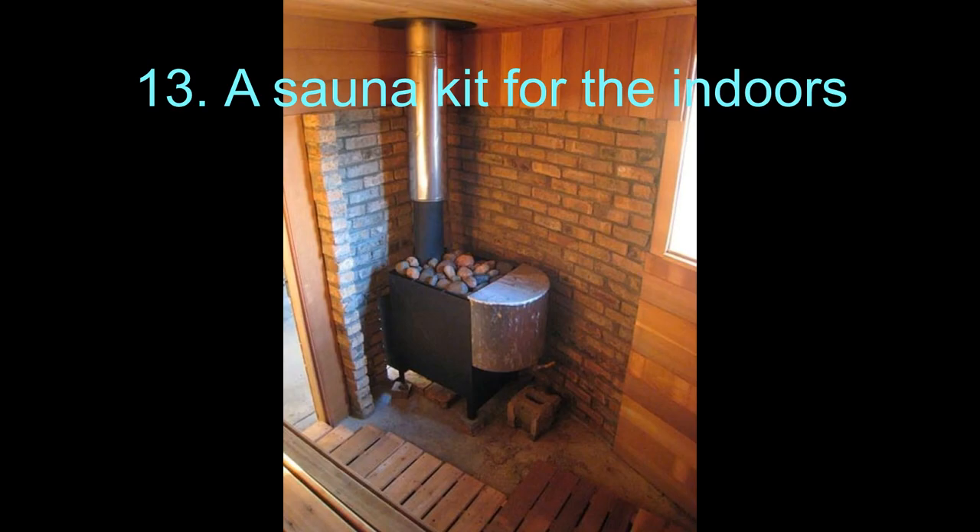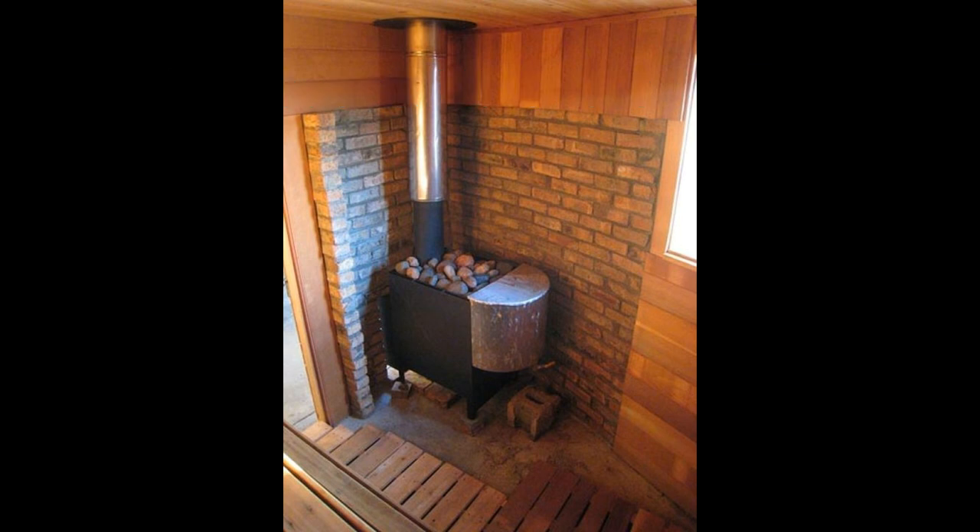13. A Sauna Kit for the Indoors. Small saunas are actually quite portable in nature, and if you are planning to move houses, you would like to have the option of fitting your sauna anywhere. Having sauna kits only adds to that convenience. Yes, kits are a little heavy on the pocket, but they are a worthy investment — you save a lot of man hours working from scratch and can use the energy elsewhere.